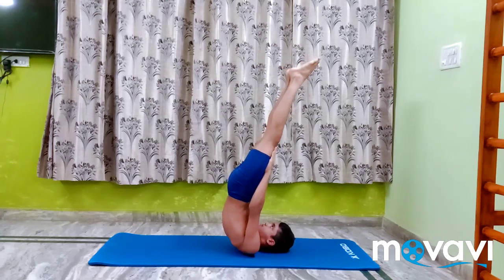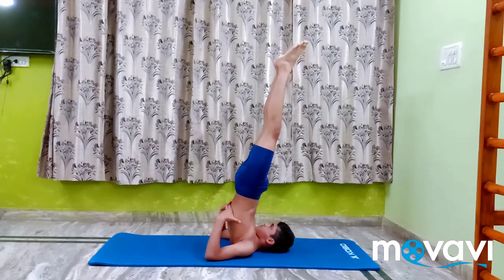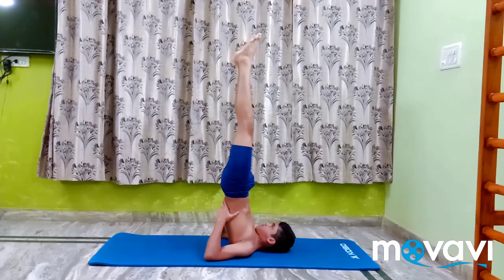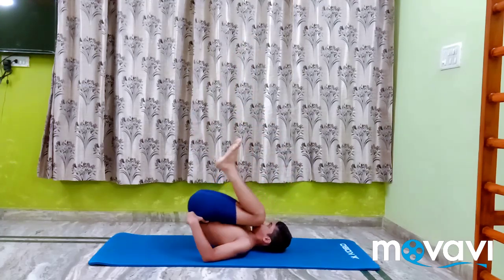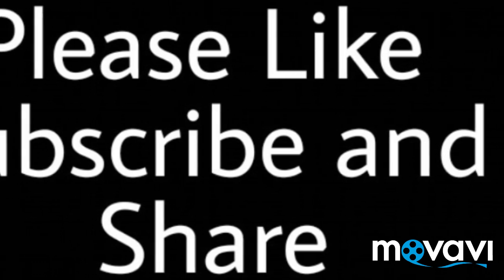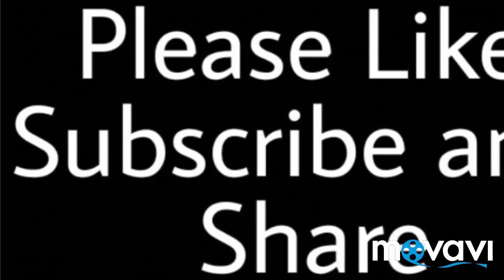Then move into Salamba Sarvanga Asana 1 for some time and relax.